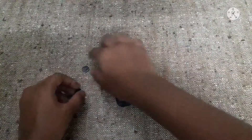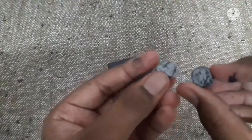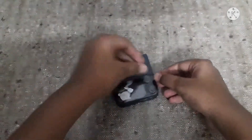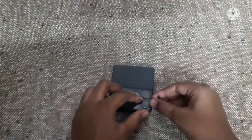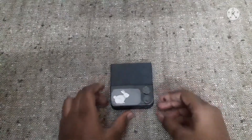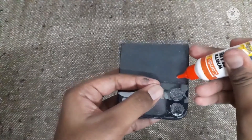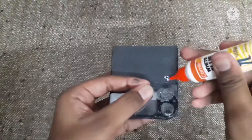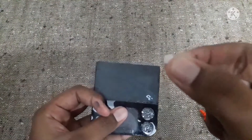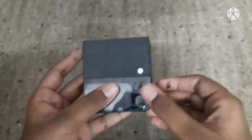Now let's stick the two cameras — I have painted them black and also taped them. Place them like this and then stick with glue. Now apply a drop of glue and then take a small piece of sponge and stick it — this will be our flashlight.